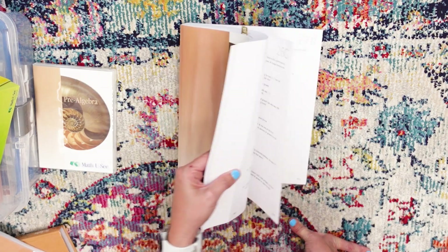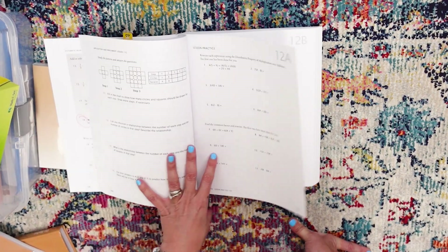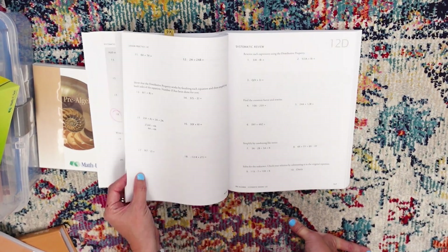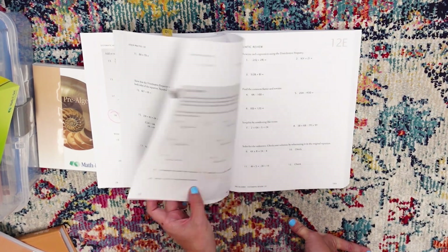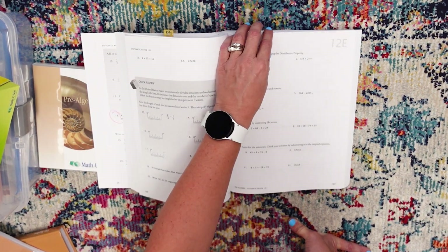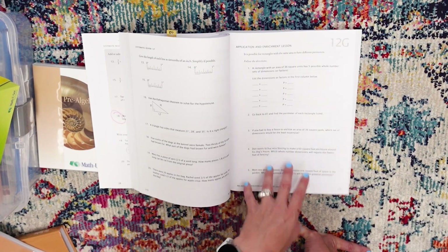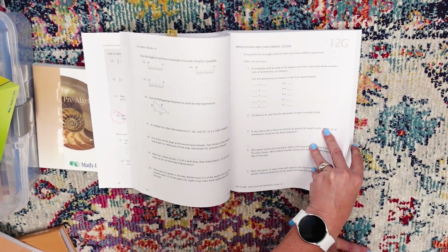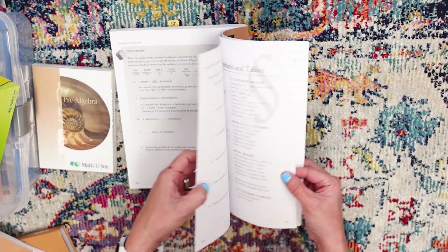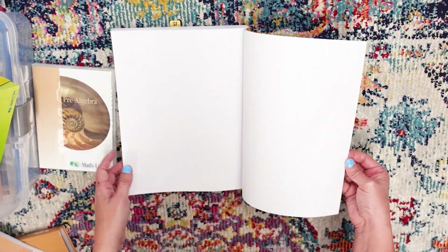Now let's look at the student workbook. This is perforated, which I love. Looking at lesson 12: A, B, and C are all lesson-specific practice. Then systematic review starts on D — the little gray box is a quick review of something they've learned in previous levels. E and F are also systematic reviews. And G is the application and enrichment lesson, which gives you an idea of how you would use this in the real world. At the back of the book, you also have the same helpful information: symbols, formulas, tables, and glossaries.